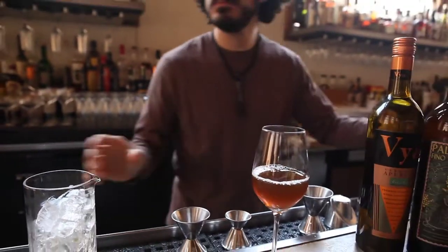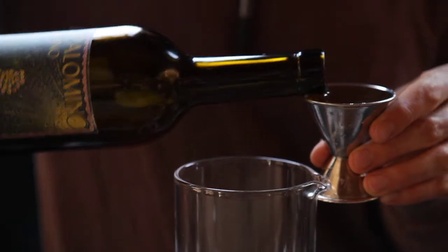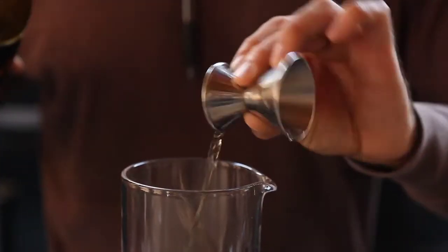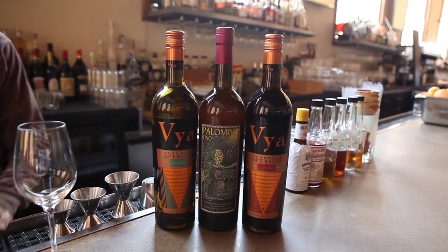The base of this aperitif cocktail is a domestic made Amontillado sherry, followed by sweet vermouth, as well as dry vermouth, all three of which are produced at Quadi Winery — coming up with the name the Triquad.